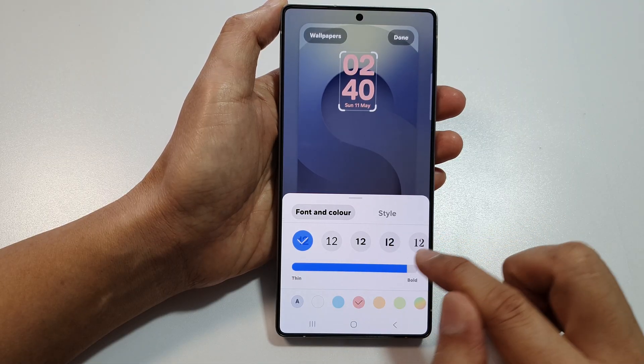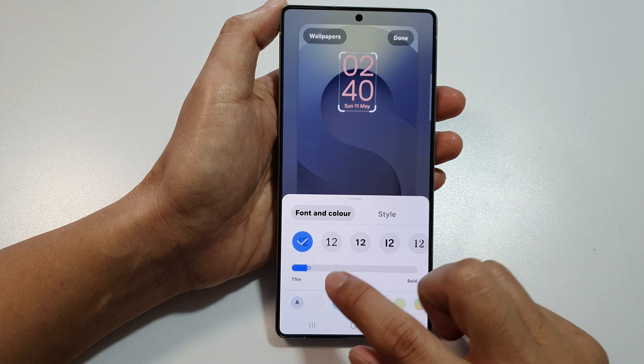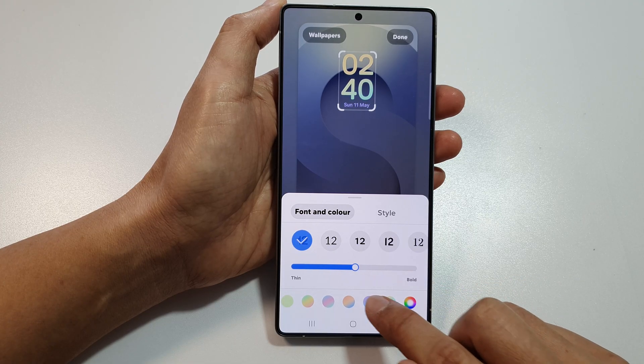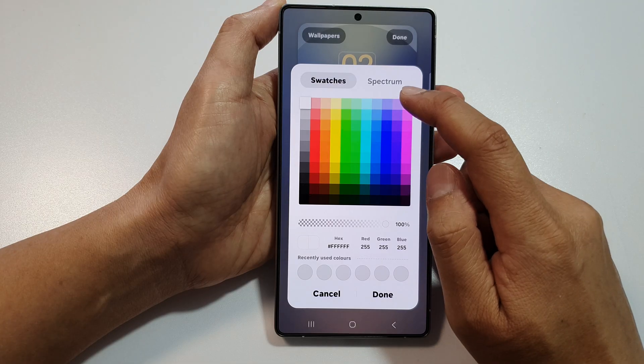Here you can change the thickness of the font to make it thin or bold. And you can also change the color — swipe across here and select a color, or you can select a color from the color picker.